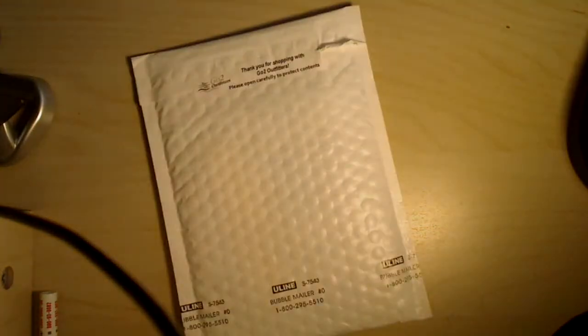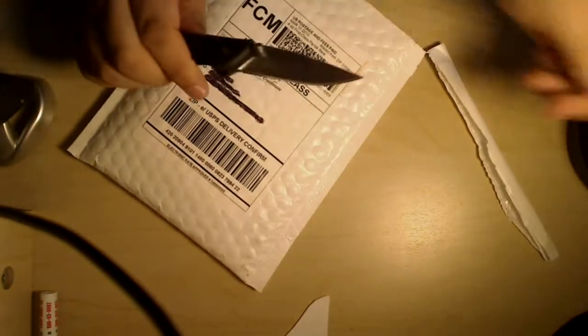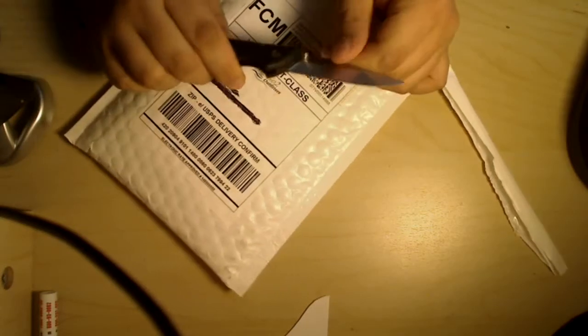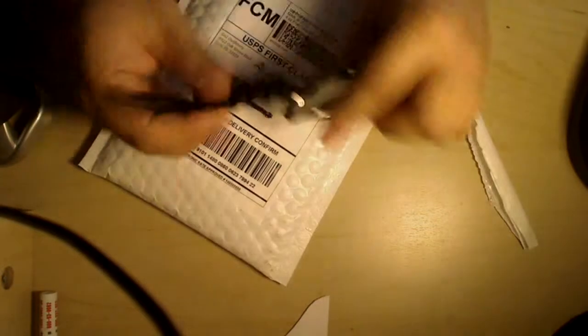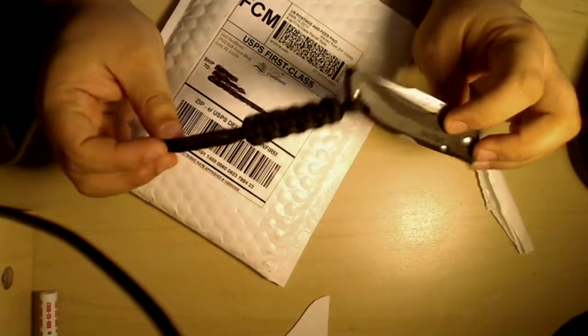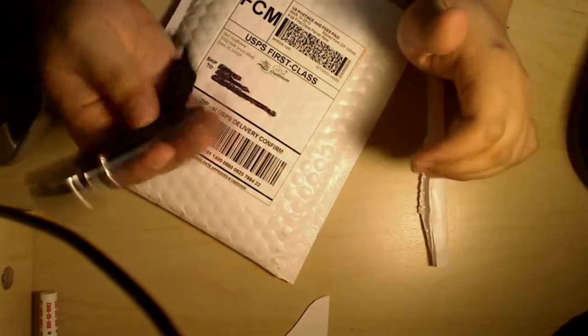Got my buck knife here. These are nice — I've been using it for like a week or so and man, it does come in handy. I put a little 550 paracord lanyard on it just because it's nice.